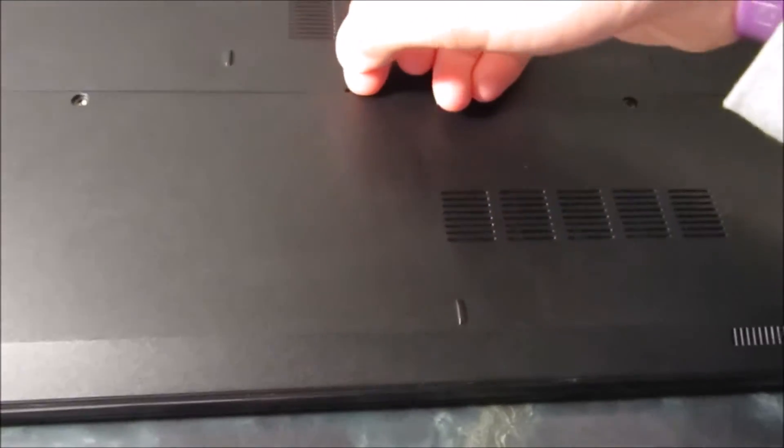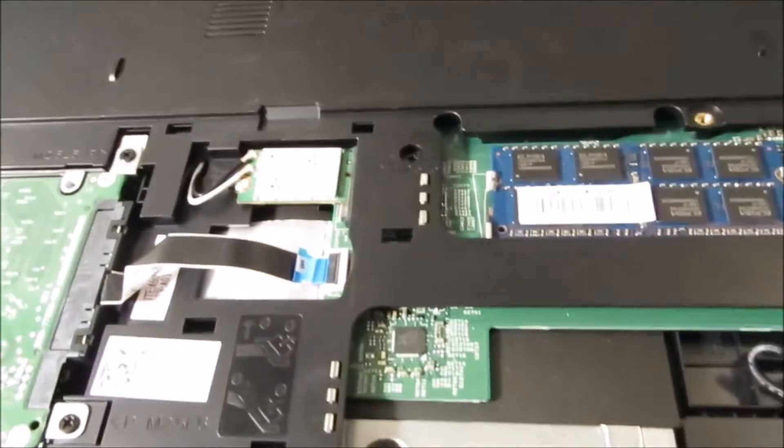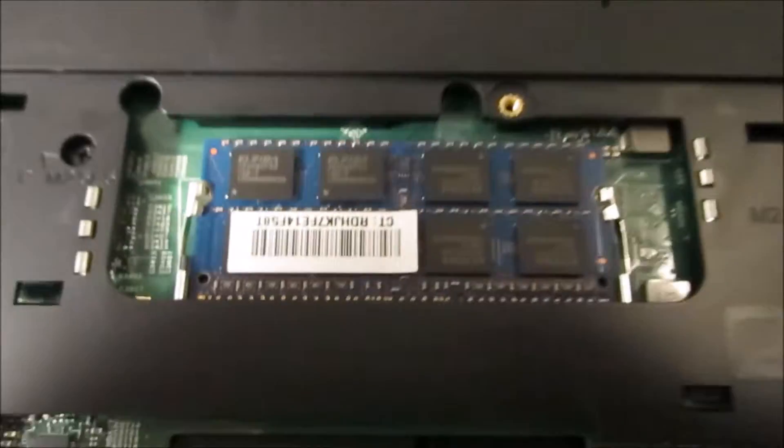All you do from here is you just lift this tab up. You should hear something like that. Now as you can see right here, this is all you do.